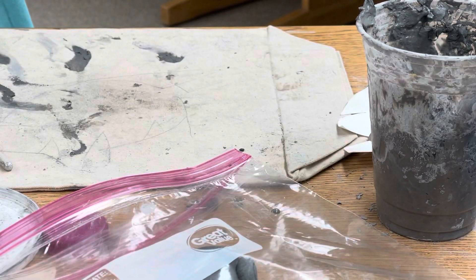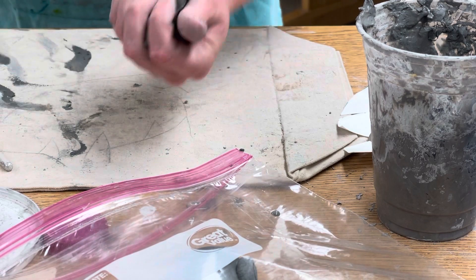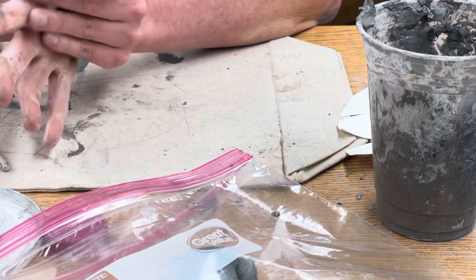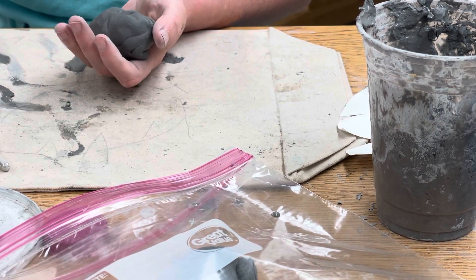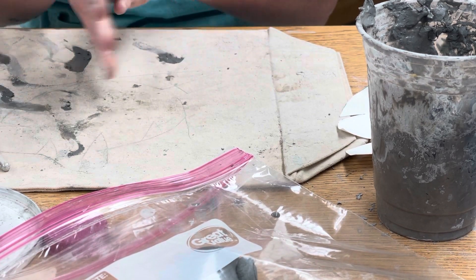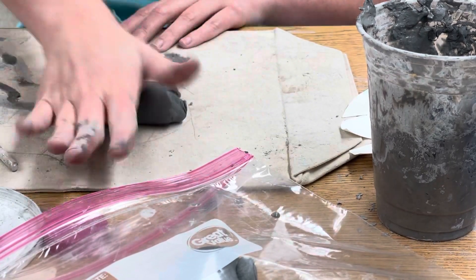Today we're going to make some legs before attaching all of this tomorrow. You're going to take a pretty solid handful amount of clay, make sure it's all squeezed together if it isn't already, and maybe even a little bit more than this. You can experiment.